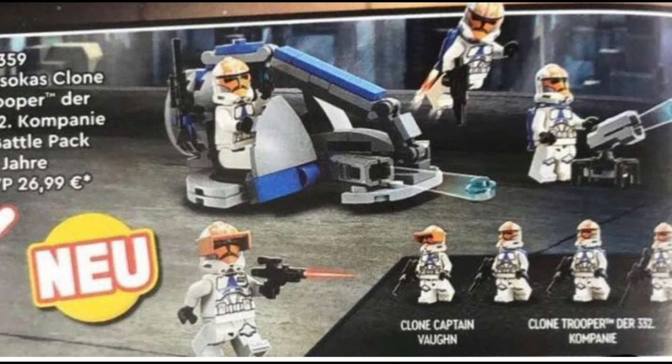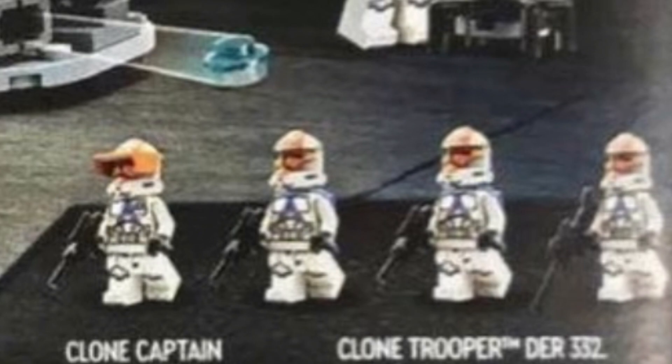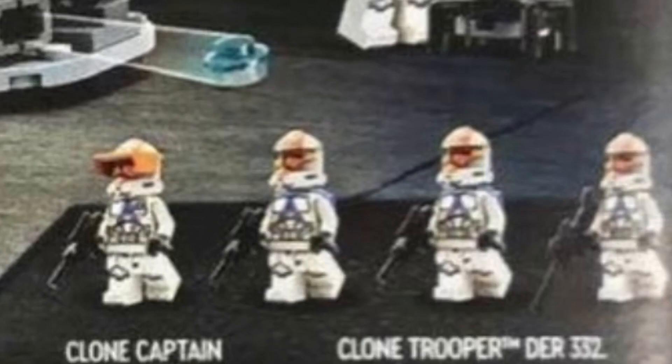Zooming in on the main figures, it does look like we have Captain Vine, which was rumored to be in this set. He does have an updated torso, but that's really the only difference. There's going to be a ton of accessories for all the other clone troopers, but they're going to be in the orange color, which will not match with any of the other figures at all.